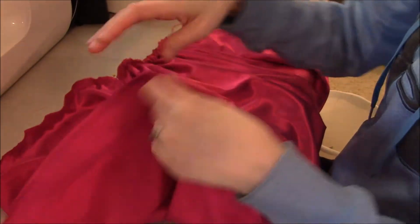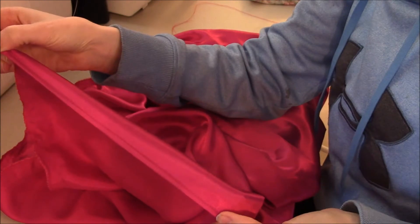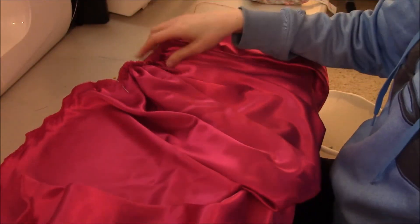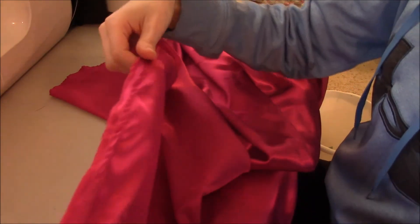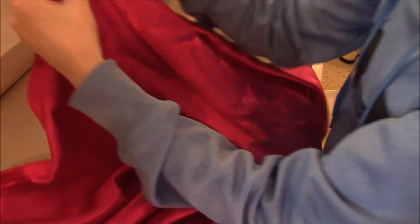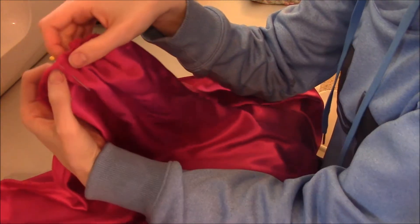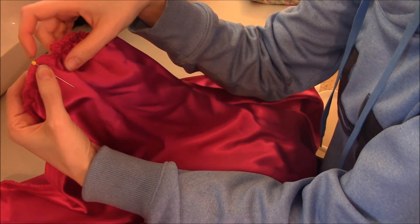I took the rolled edge, finished it off, and pressed it. Now you have to gather the curved edge of the peplum. I've already run my gathering stitches. I marked the center of the circle at the top with a pin because that's going to go to my side seam once I've finished gathering. I've already gathered one side, so now I'll gather the other side.